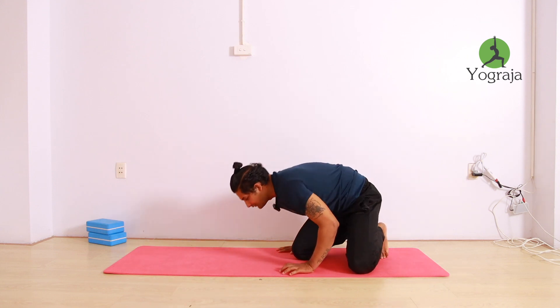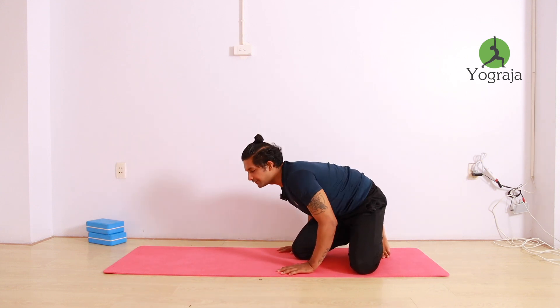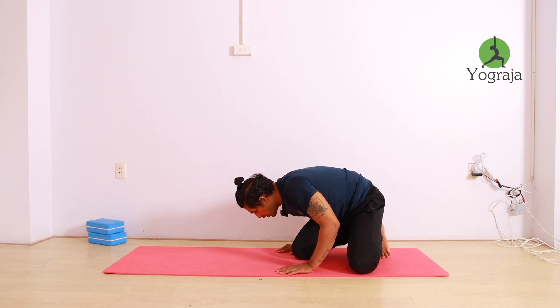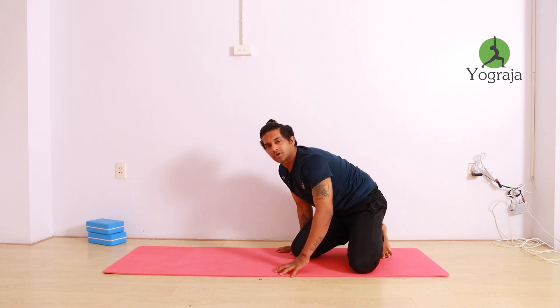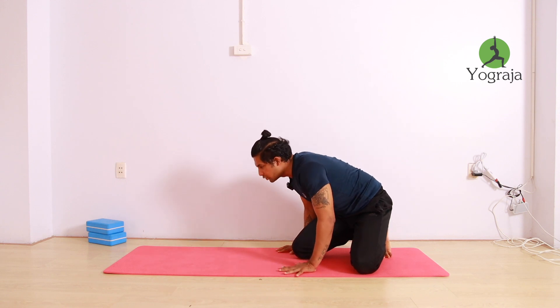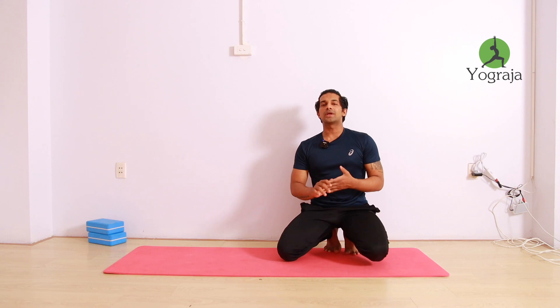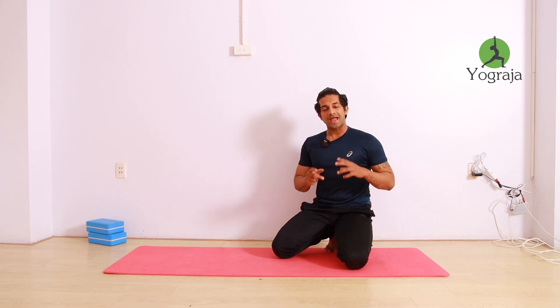Remember when you're lifting your head up, don't let the elbow straighten — if your elbow is straight, your knee will slip down. Keep bending your elbow and slowly lift your head up. Don't go faster; do it slowly. This will help you to find the balance, so practice like this every day.